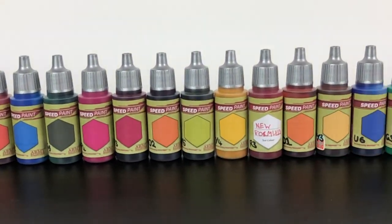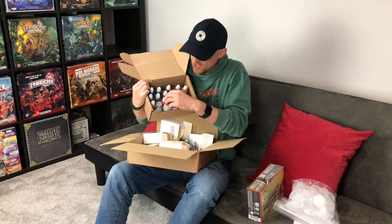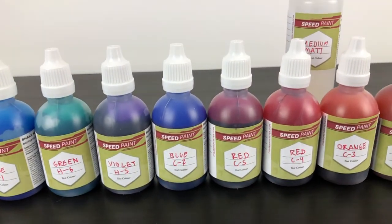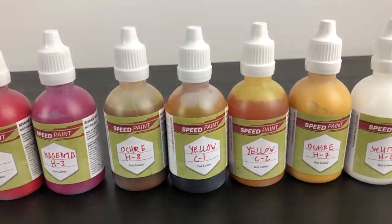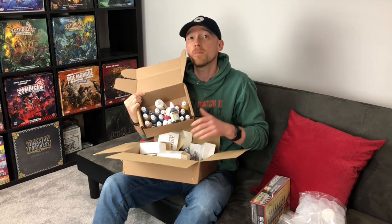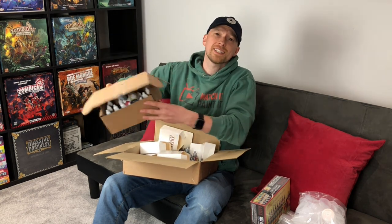It looks like they sent about 40 to 45 new colors to try out, and I'll certainly be doing that in upcoming videos. Last but not least, we have the master paints — Army Painter sent out the pigments they use to mix up all the different colored speed paints, as well as some matte medium and some empty bottles to make up the paint. As part of the PDT, we get to make brand new colors using these master paints.